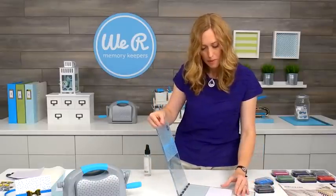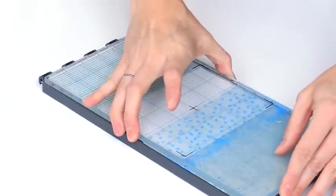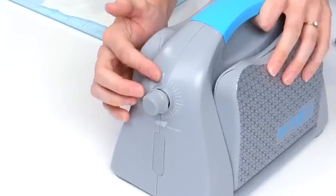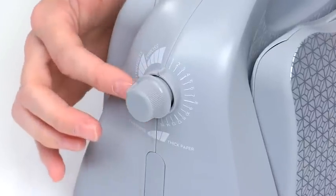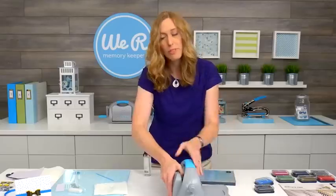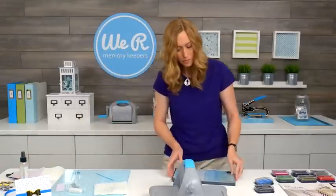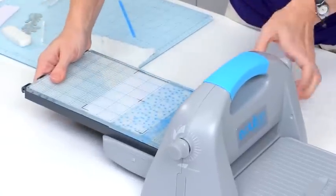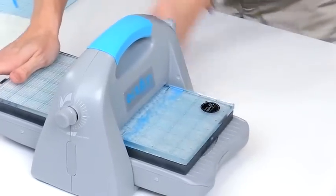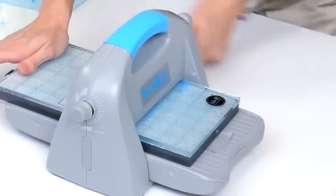I'm just going to carefully and gently put this down and make sure my paper's lined up straight. What's awesome about this tool is you just turn the dial to put it to the setting that you're using — so we're doing letterpress, and I've set that on letterpress, and I don't have to worry about different plates and different shims and everything. It's just ready to go. We'll run this through, and I like to do three or four runs through just to make sure that I get a really nice debossed design and a clean impression.